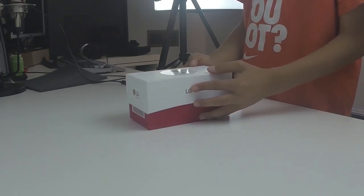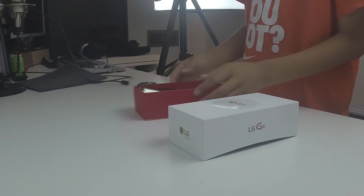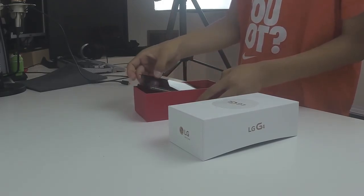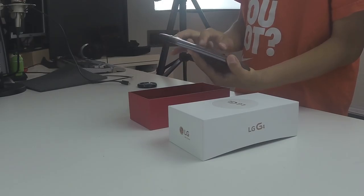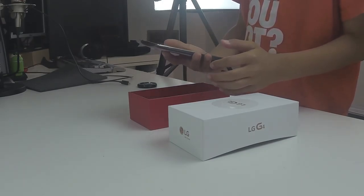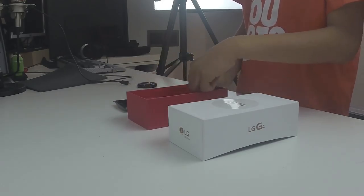You'll find LG branding everywhere on the box, and opening the box you'll find your phone on top. This one has a brilliant 5.5 inch IPS display, as well as a textured brushed aluminum back that's actually just plastic, but it's made to look like brushed aluminum.